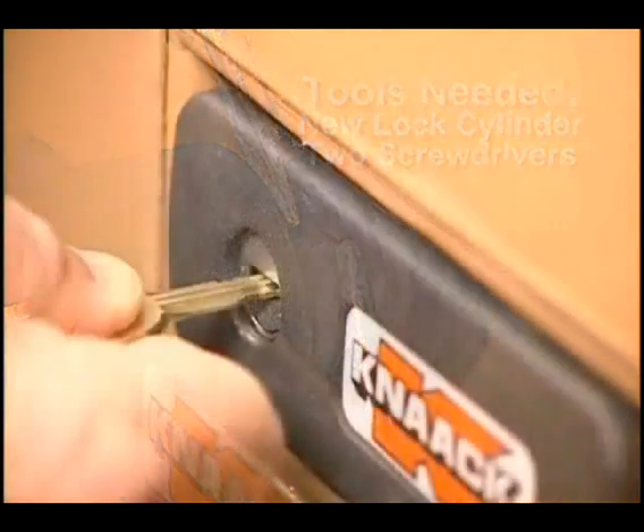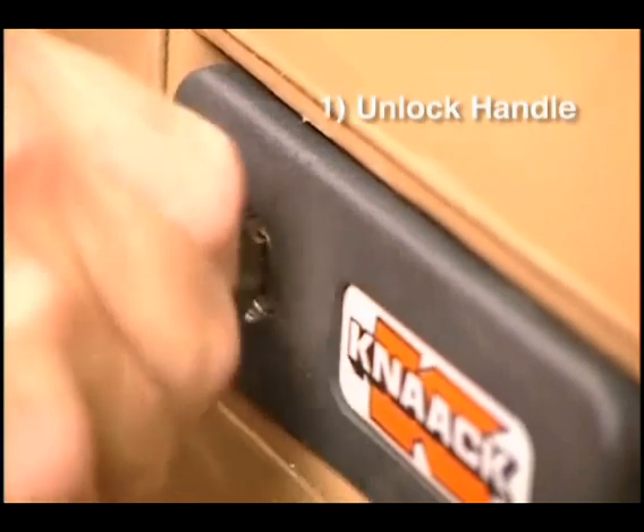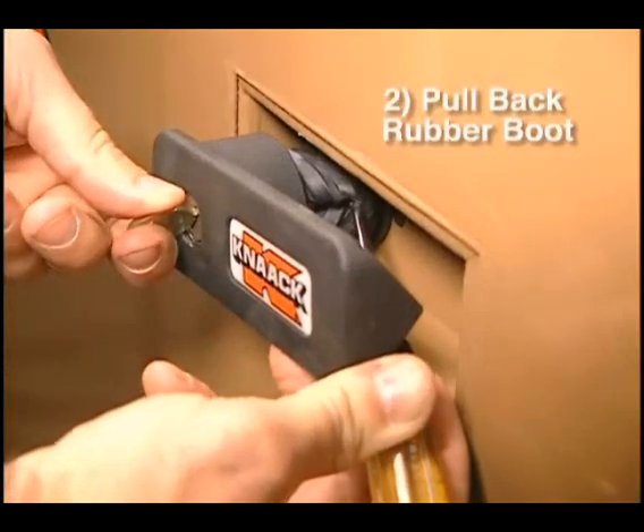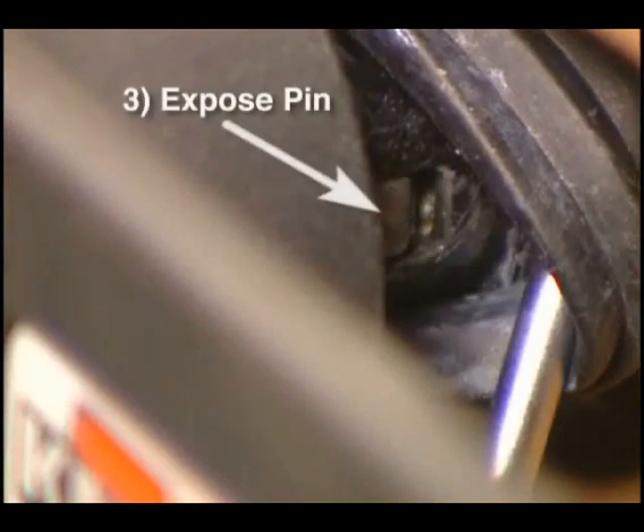To change a lock cylinder, start by unlocking the box with the current key so that the handle pops out. Then, with the key still in the unlocked position, use one of the screwdrivers to pull back the rubber boot behind the handle until the pin at the rear of the cylinder is exposed.